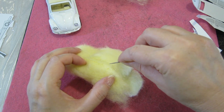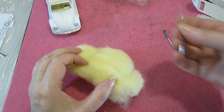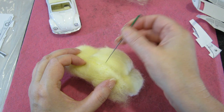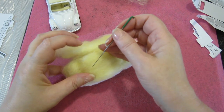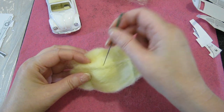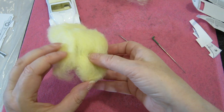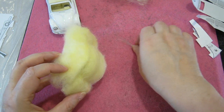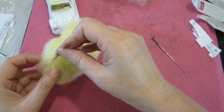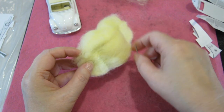Just got a stray bit of fiber in there that I'm going to pull out. And that's what's great about the darning needle — I'm going to pull the fibers to where I want them.